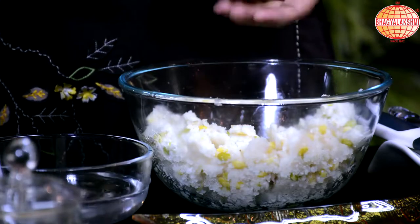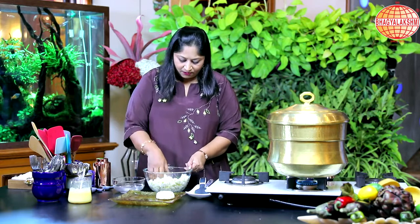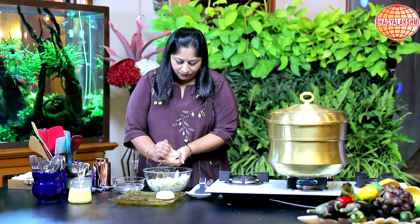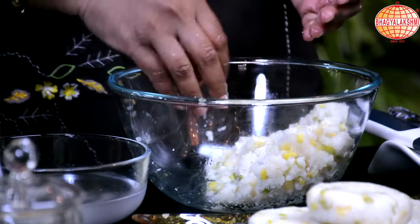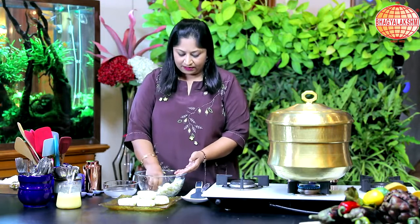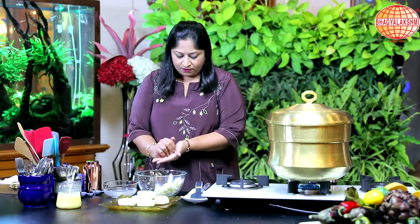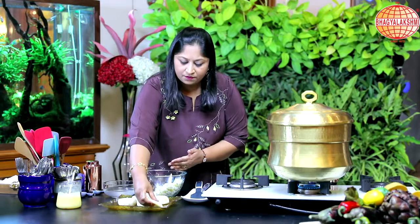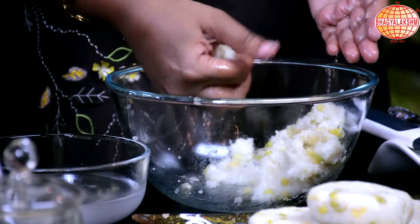Dip it in water and make the patties like this. This is the kadabu or the billelu. I am showing you another version of making this — the roasted one. For this, I don't want to make them so big; I am going to make small ones for the roasting purpose. I also have another recipe with the same dough. In my next episode, I would show you how to make onion roti with the same dough.